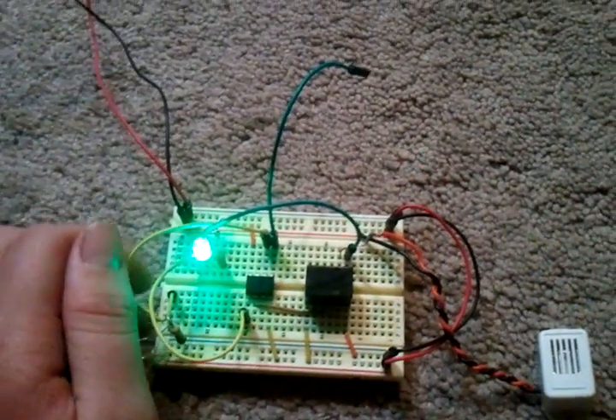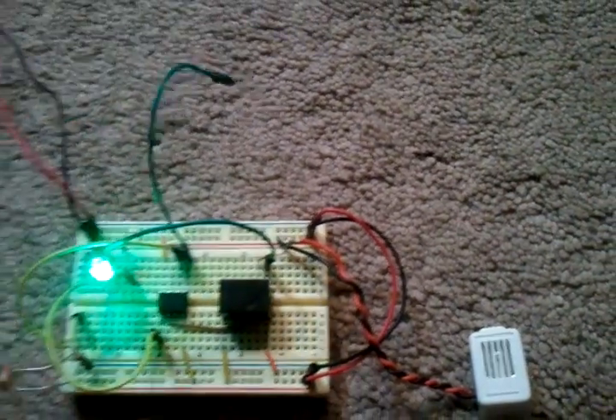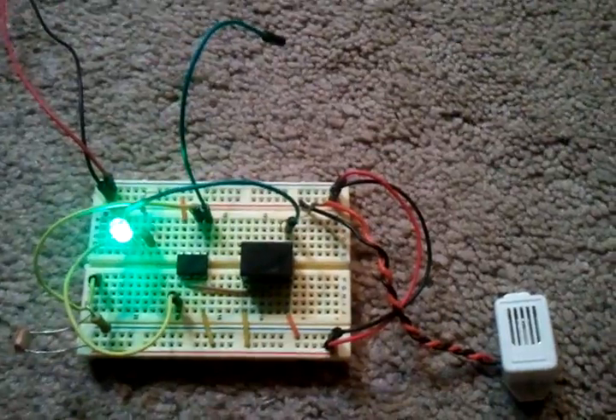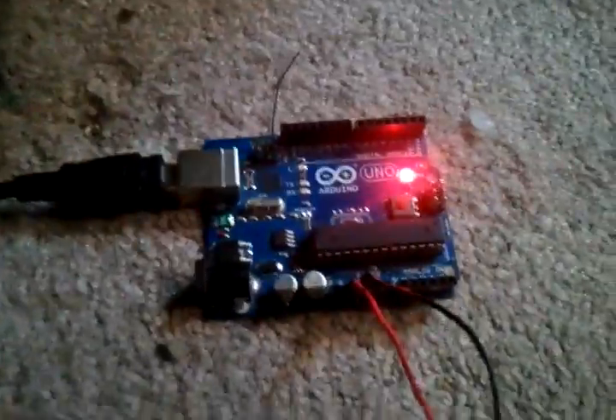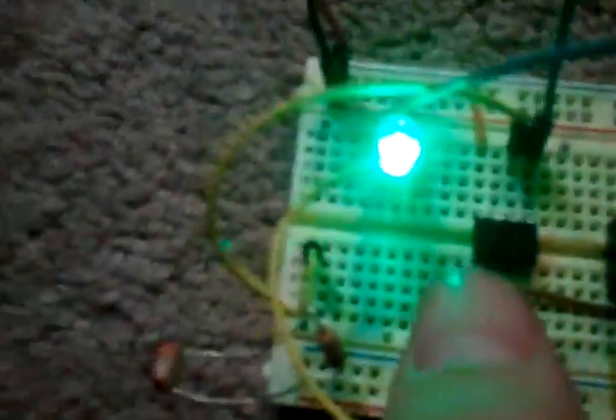Now if I put my hand over the laser, it's got the same exact effect as my other laser alarm, just in a much smaller package instead of this large Arduino Uno. Well, it's not that big — here's my hand and here's the Uno, so it's smaller than my hand. But this ATtiny is a lot smaller than the Arduino.